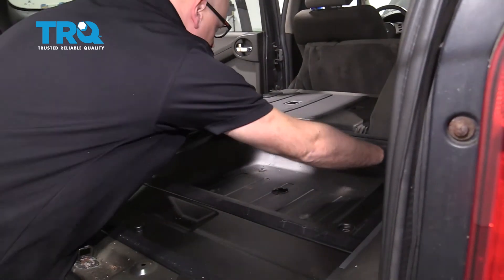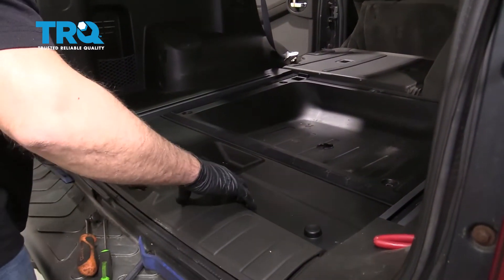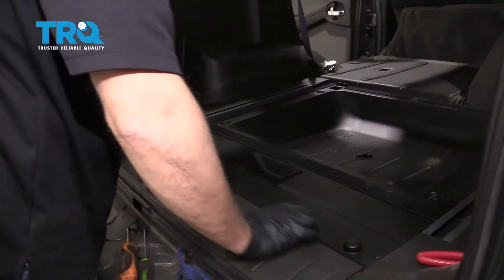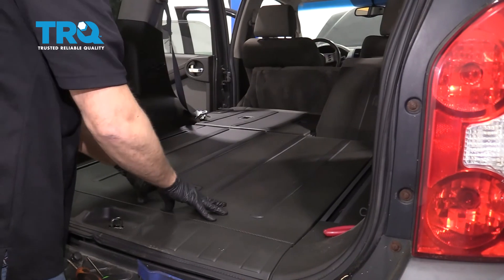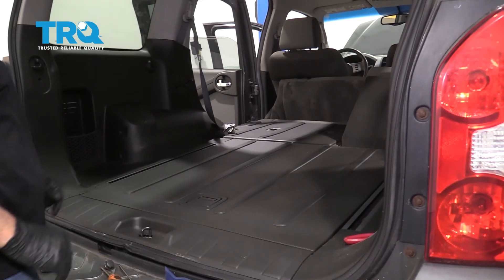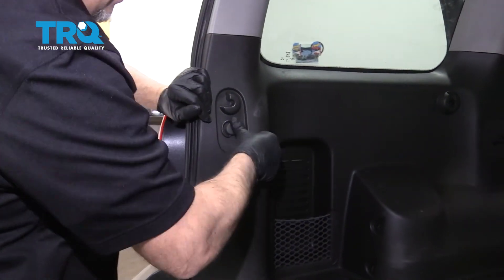This panel is going to go back in place right there. If you had screws holding this down, screw those back in. Then take this panel, line this up, and lock it down. Line this panel up and push it down. If you had another carpet on top, put that back in place. Take this push pin, line it up, and push it back down.